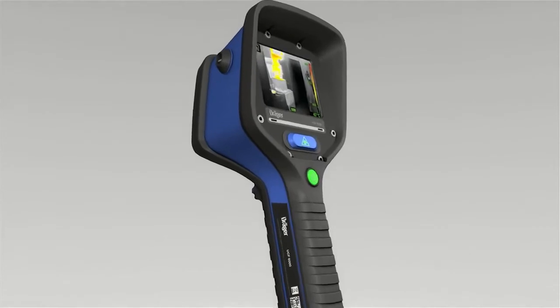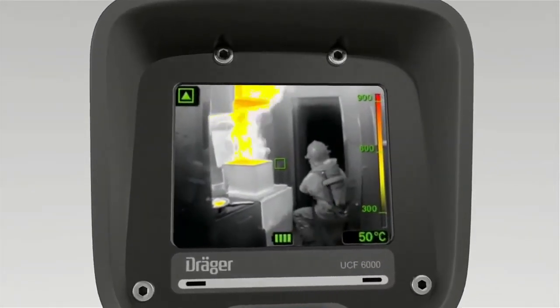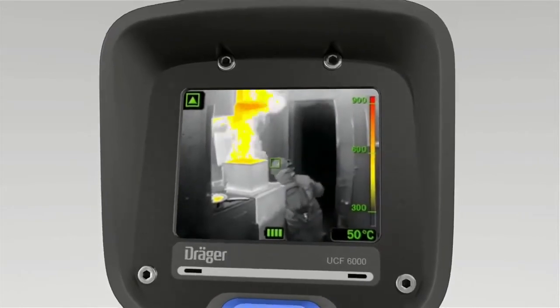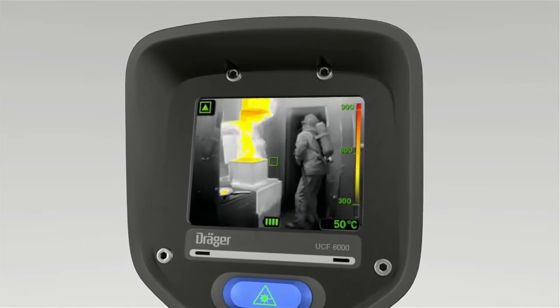When developing the DREGE UCF, particular attention was paid to minimizing the calibration time of the infrared sensor. The result is a smooth stream of images without dropout.